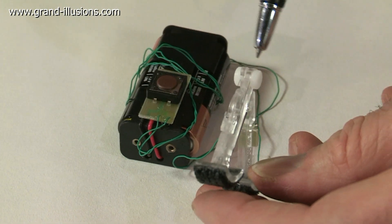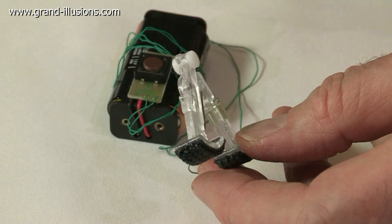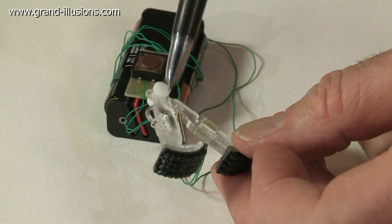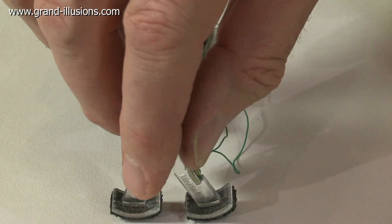Over the top here are two very fine nitinol wires which heat up and then they contract slightly when they're heated. And a spring then pulls the thing back to start the cycle again. Lovely bit of engineering here.